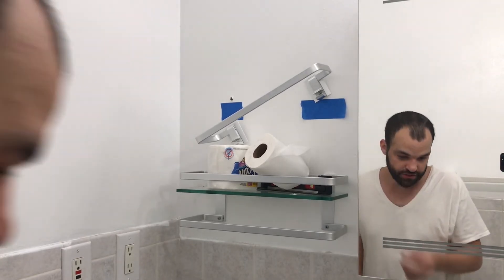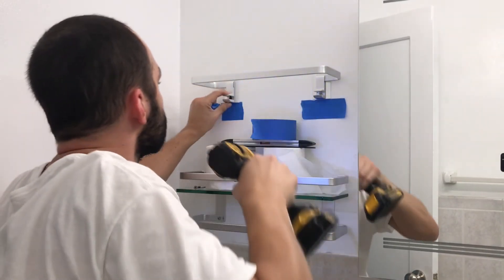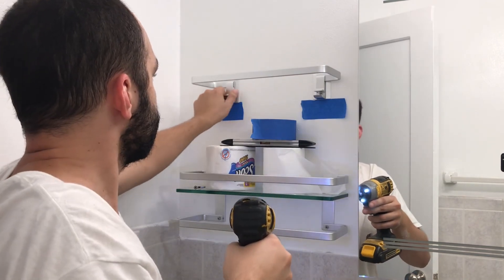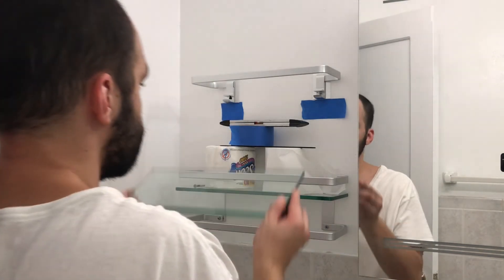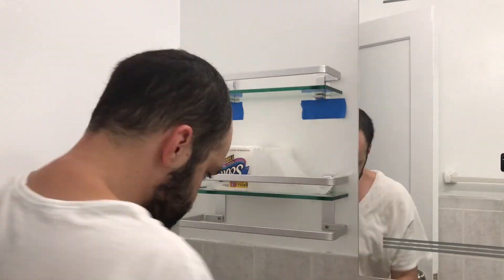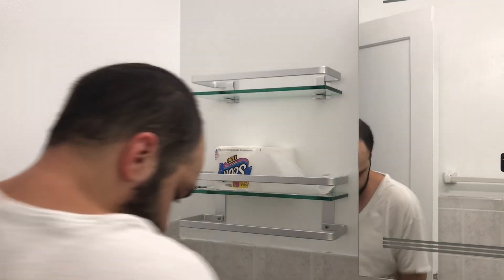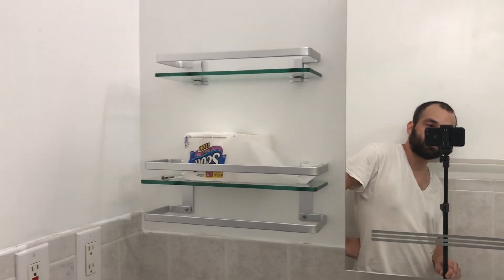Let's finish this install. Nice — perfection. Now we're going to put the glass shelf in first, because that makes sense. Let's put the glass shelf in and then tighten everything. All right — so we're good. That's it guys, we're done installing it. Those are the two shelves you can expect to get and what they're going to look like when installed.